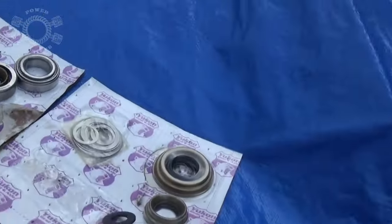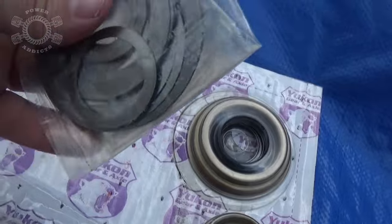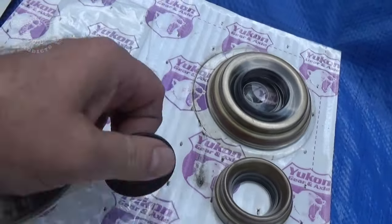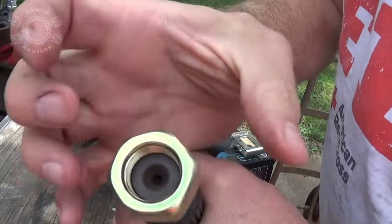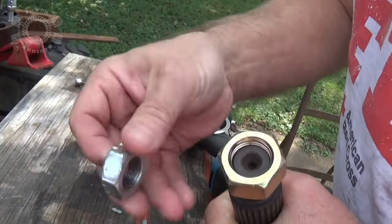Time to set the preload on the pinion. Here's what we need - here's our new washer and our Yukon kit. And here we have shims, we may use the old shims, we just have to figure it out as we go. In the video where I showed you guys how to prepare to change ring and pinion, I demonstrated how to make a setup nut. But you know what is a lot easier - just go to the hardware store and get you a three-quarter by 16 nut. Call it a day, save yourself a lot of time.